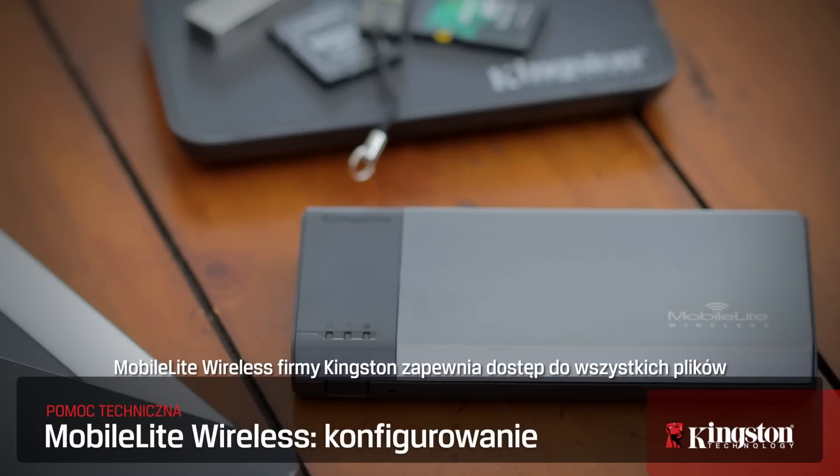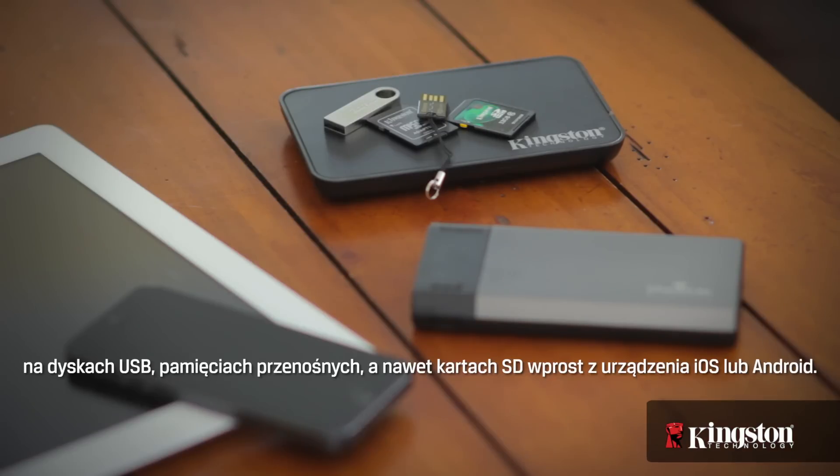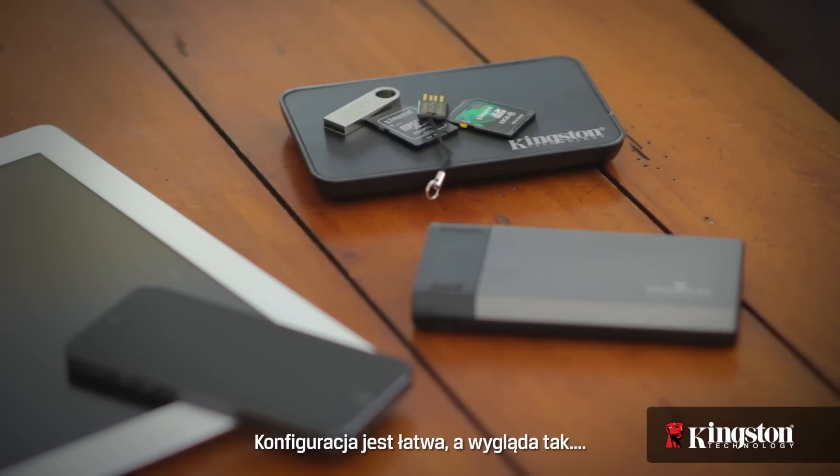Kingston's MobileLite Wireless gives you mobile access to all your files on USB drives, thumb drives, and even SD cards right from your iOS or Android device. And getting it set up is easy — here's how.